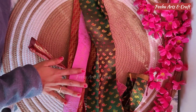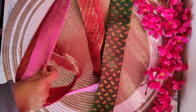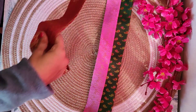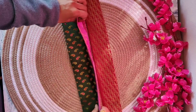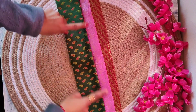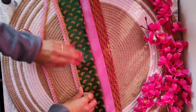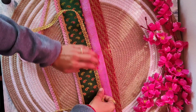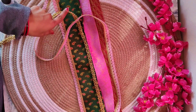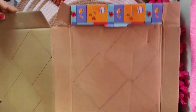Hello everyone, welcome back to my channel. Today I am going to make a great decoration for my main gate. I have already made some stitches from fabric collected from inside and outside my house. I have made 3 different color patterns and prepared fabric. All these stitches are made using hot glue, and I have drawn them onto cardboard.